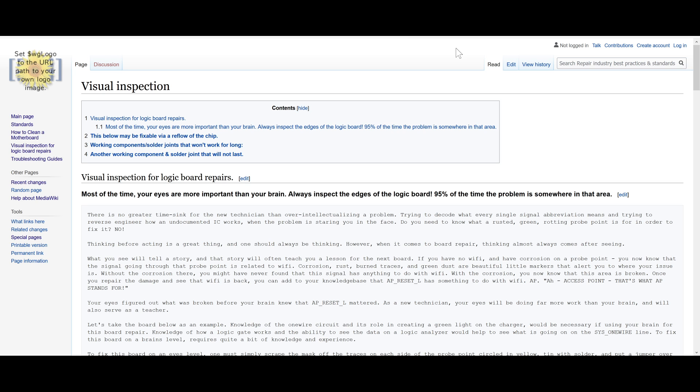I also created a visual inspection guide. One of the things I go over is that most new people tend to overly intellectualize problems when working on motherboards. They will spend an hour trying to reverse engineer how a circuit works when it's just — that looks broken. Fix it. And then later on, you will figure out what it does. So I've created a guide to visual inspection.